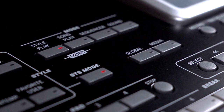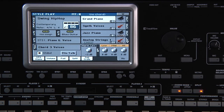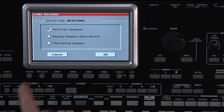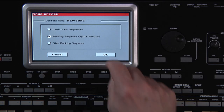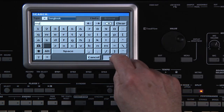Make sure you're in Style Play mode. I'm going to use a style from the Contemporary category, page 2, Swing Hip Hop. Go to Sequencer mode and press the Record button near the lower left of the screen. Select Backing Sequence Quick Record and touch OK. Let's choose Variation 1 and use Intro 3 to start the song off.